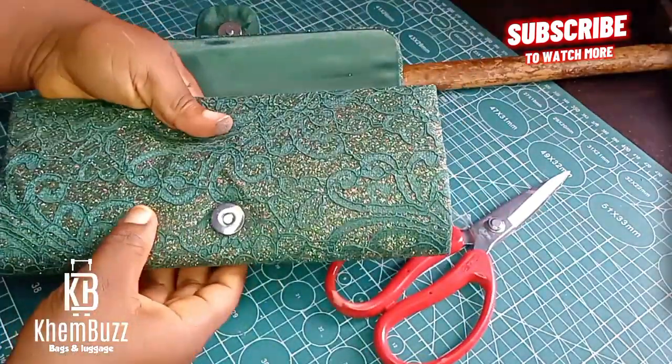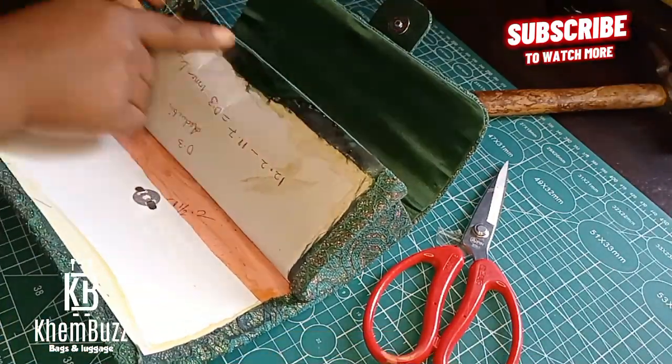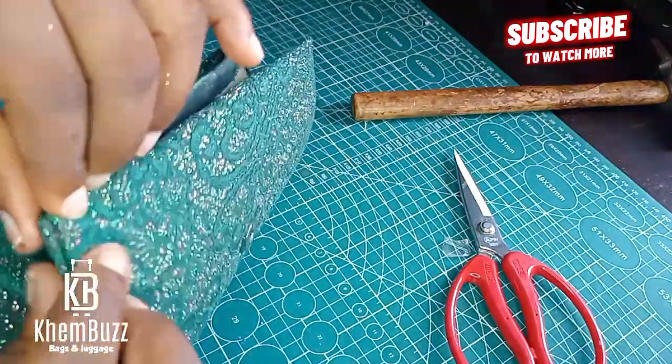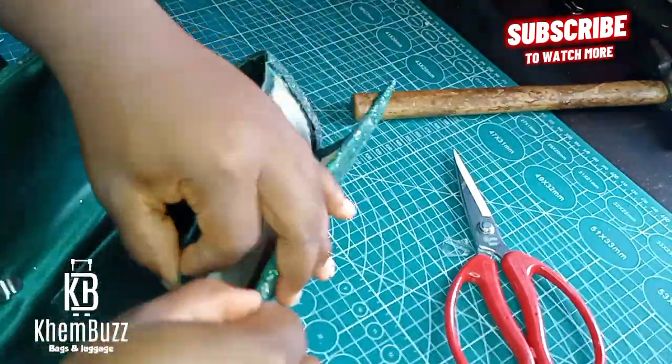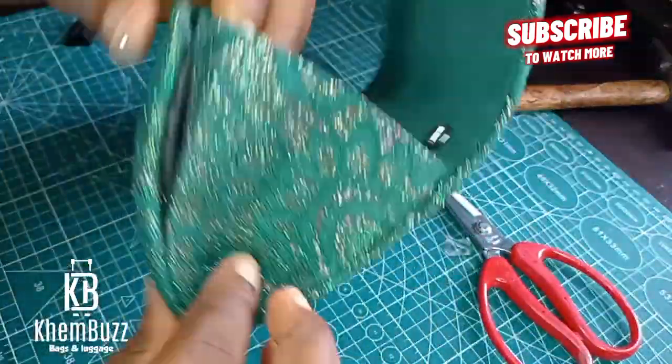I'm through fixing the magnet. I'm going to apply gum to the bag — apply gum to all the leather board and wait for it to dry, then glue everything together to give it the best results.